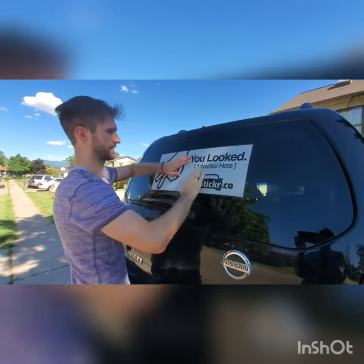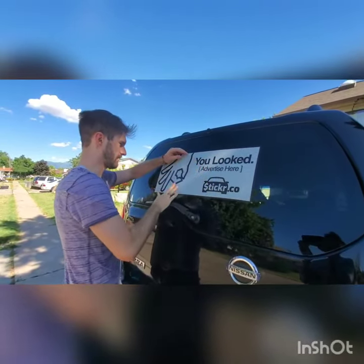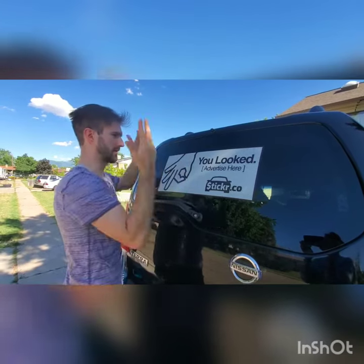All right, so after you've got it all placed, smooth it out to get any bubbles that there might be. Make sure it's firmly on there and you should be good to go.